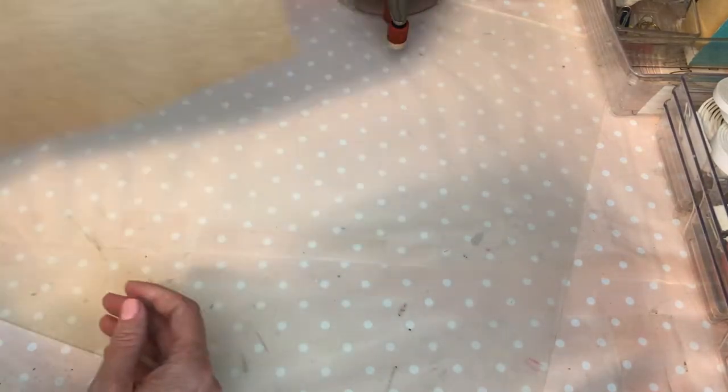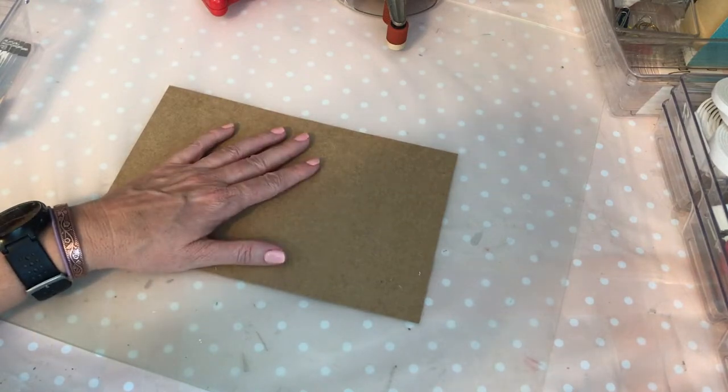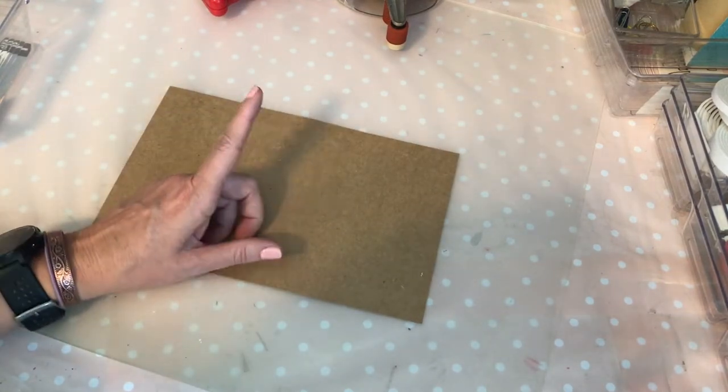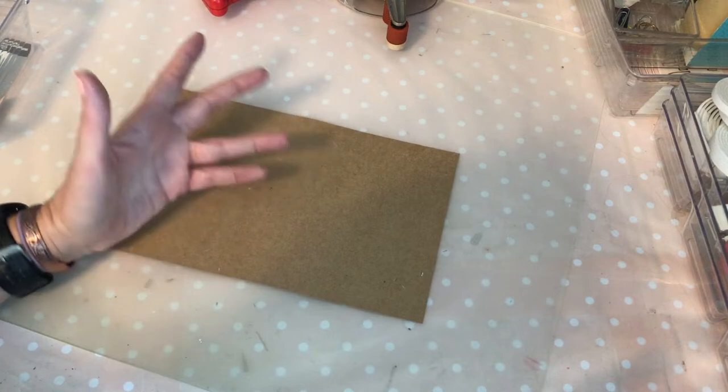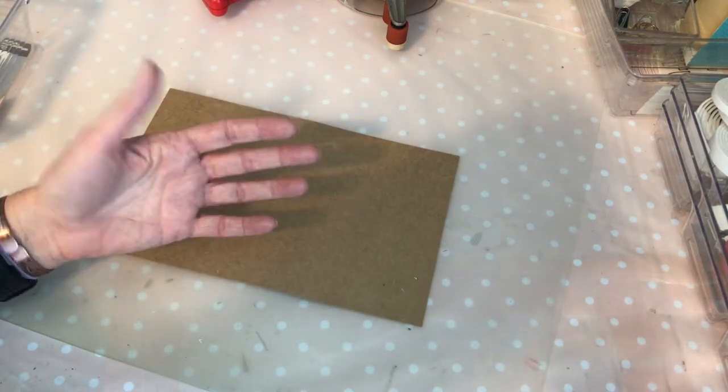Usually the envelopes that I send cost two stamps for me to mail out one of my entries. I will link a couple of videos up above of some of the other flat mail entries that I have sent in, so you can see a couple of different ways that I like to do it.